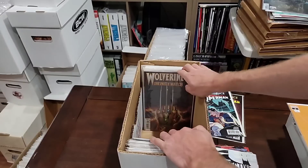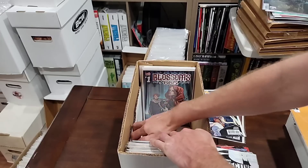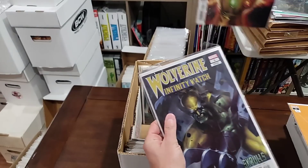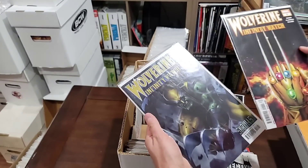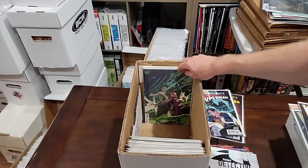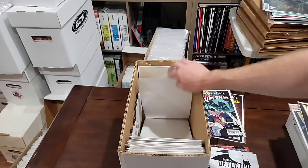This is our last box — let's see. We got a couple things in here. Wolverine Infinity Watch 1 and Infinity Watch 1 variant — we will pull them, we will send those to Thursday nights. Nightwing. Justice League. And that's it — let's talk about what we found.